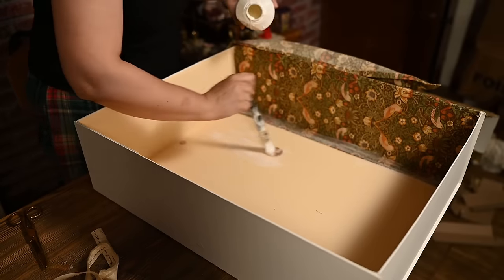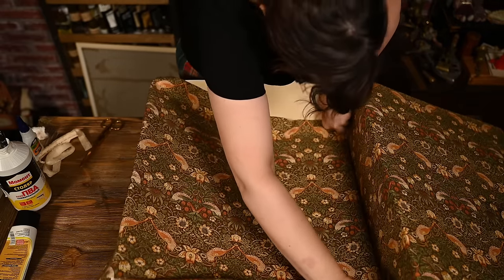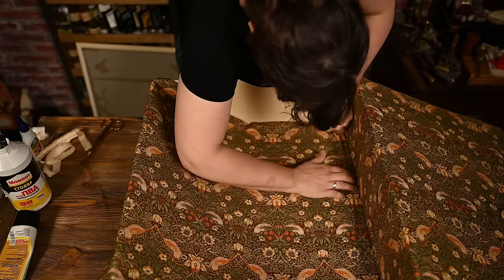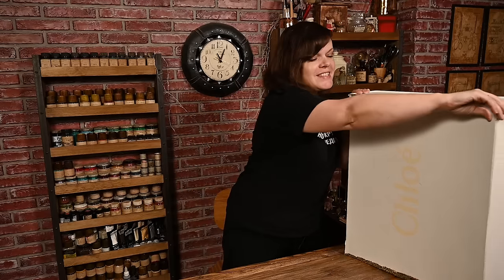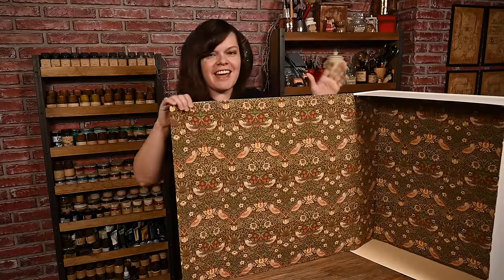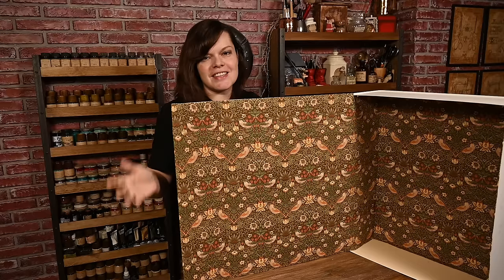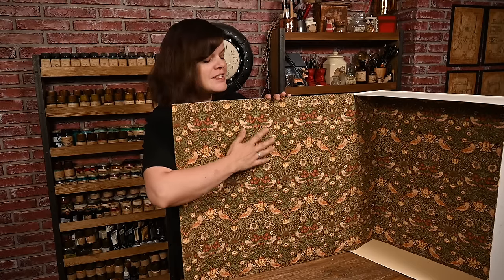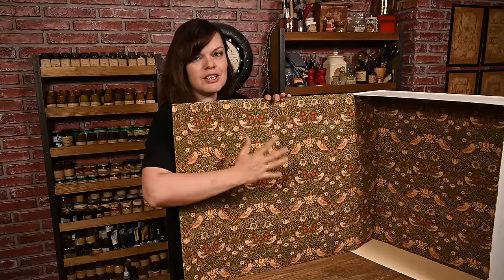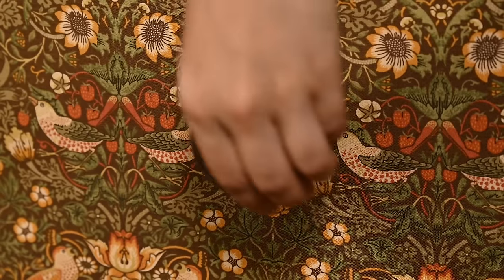I had to use an extra piece of fabric for the bottom as the width was not enough. Now the base is finished. Once you open up the box like this, you have the corner of a room where you can put any setting and any piece of furniture. On the wall where there is a steel sheet under the fabric, you can attach any wall embellishment you like, such as a picture frame.